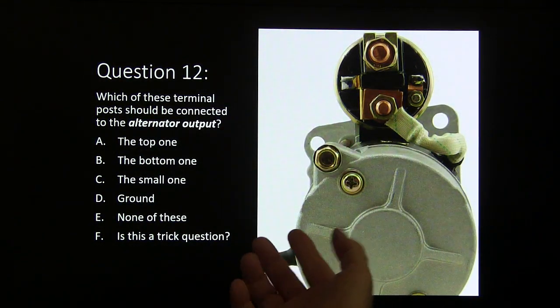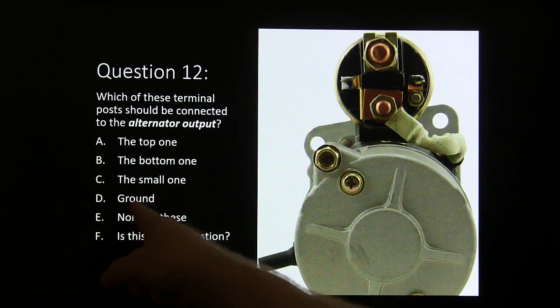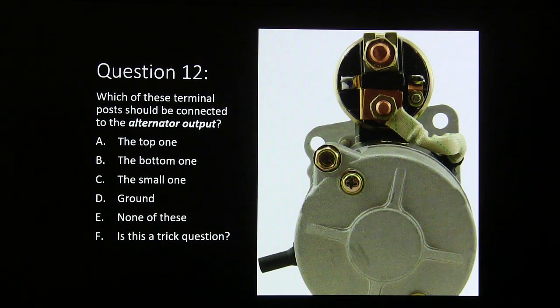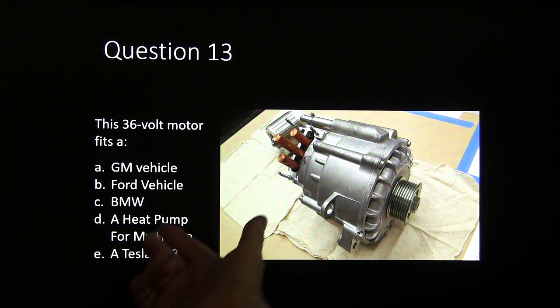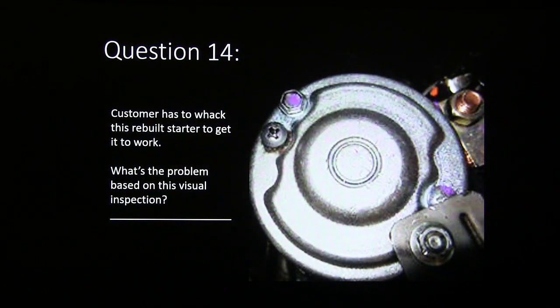Question twelve: which of these terminal posts should be connected to the alternator output — the top one, the bottom one, the small one, or none of these? Question thirteen: this 36-volt motor fits what — a GM vehicle, a Ford vehicle, a BMW, a heat pump for my house, or a Tesla GR32?